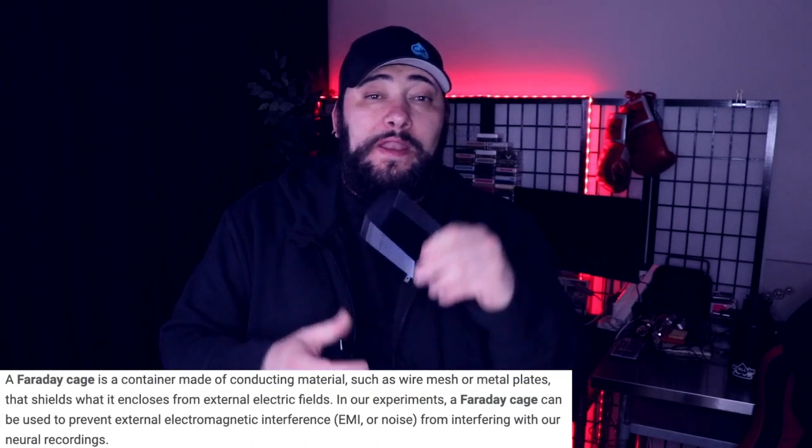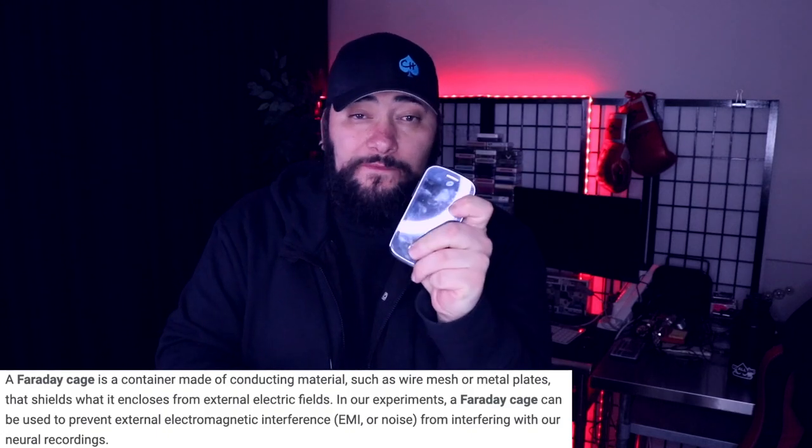Today on privacyxproject.com we're going to talk about how I made this incredible, fast, cheap, easy, effective Faraday cage for your run-of-the-mill burner phone or your smartphone — how to stop signal going in and out in operation. Build a Faraday cage.